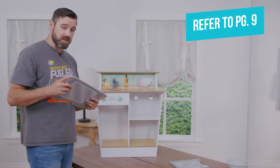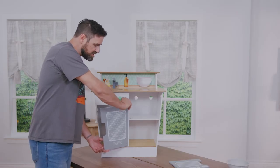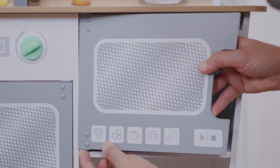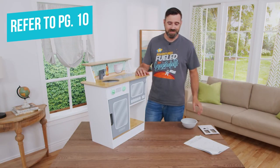To install the doors, you need to use spring-loaded pin hinges. Put the bottom pin in first, then press down on the top pin until you hear it snap into place, and you have the fully installed door. For the second door, start by putting in the top pin first, then slide in the bottom pin until it clicks. Now we have both doors installed.